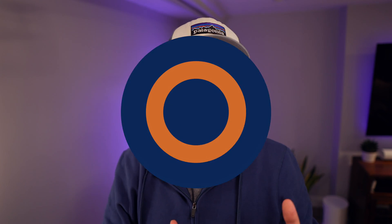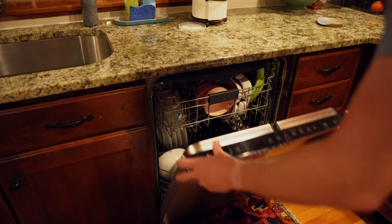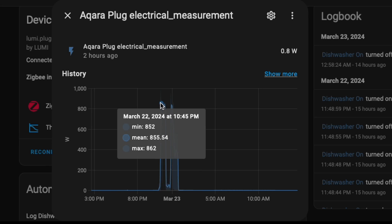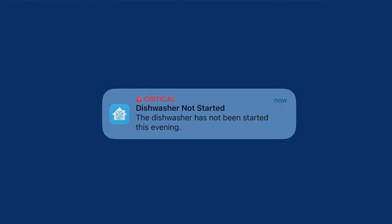I have an Aqara smart plug underneath our sink, which has a power sensor in it. I've connected this plug to Home Assistant, but you can connect it to other smart home hubs as well. Using the power meter, I can tell when this plug, and therefore the dishwasher, has exceeded a certain threshold. If that happens, it means I ran the dishwasher. If I forgot to run it, the threshold isn't exceeded, and at the end of the night when I press the off button for our house, I get a critical notification that breaks through all of my focus modes to tell me the dishwasher wasn't run.